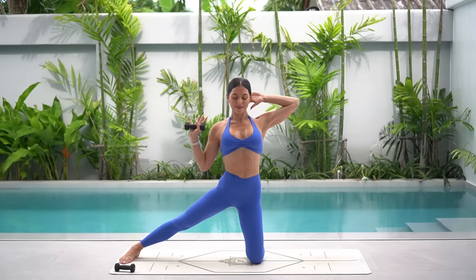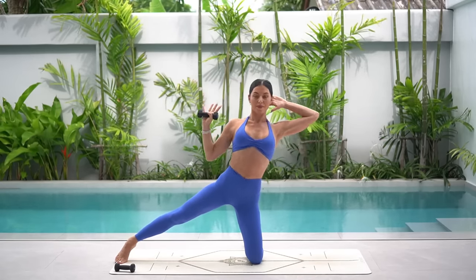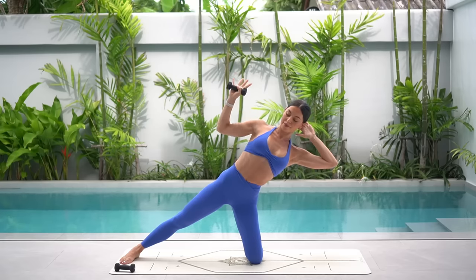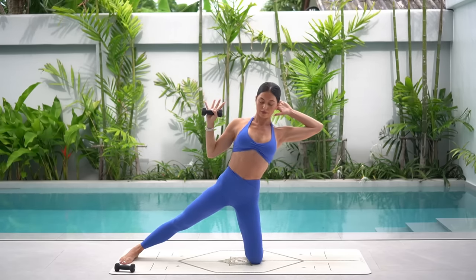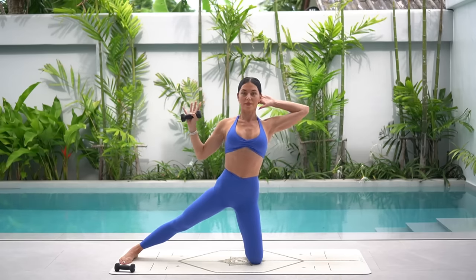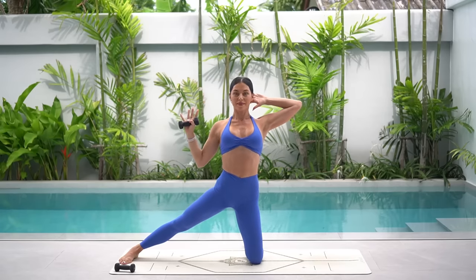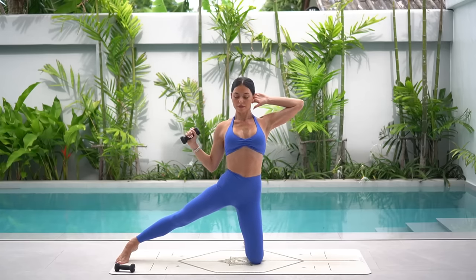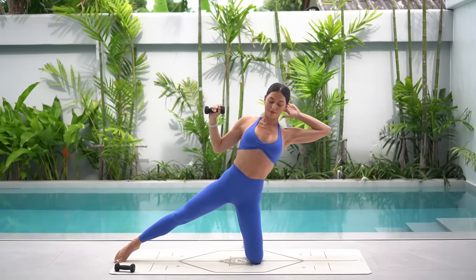On your inhale, lean over to the right, exhale press the weight up to the sky, inhale bend and exhale come up. Eight more like this. Slightly tuck your hips under here, making sure that as you lean over to the side you're not arching your spine — be careful that you're not sending your glutes back behind you. You want to tuck your hips under, squeeze your glutes and drop your ribs down to your hips. As you lean over to the right, really think of leaning up and over, keeping your spine nice and straight.